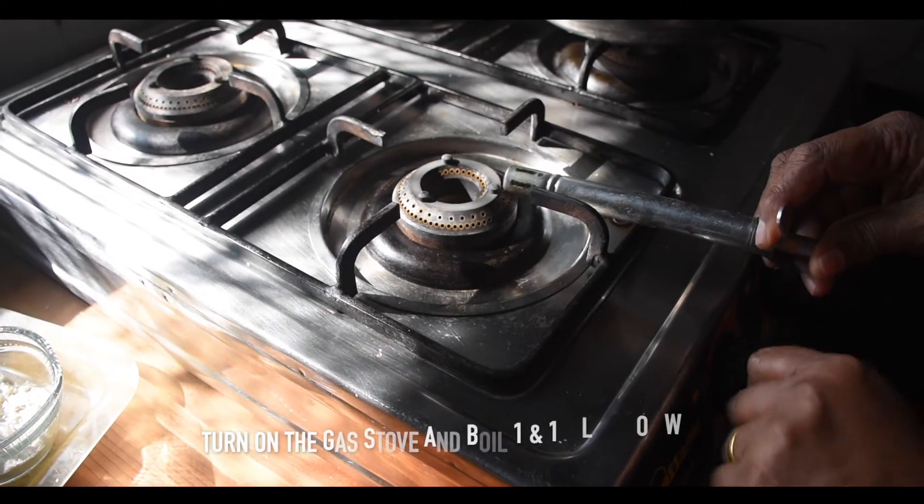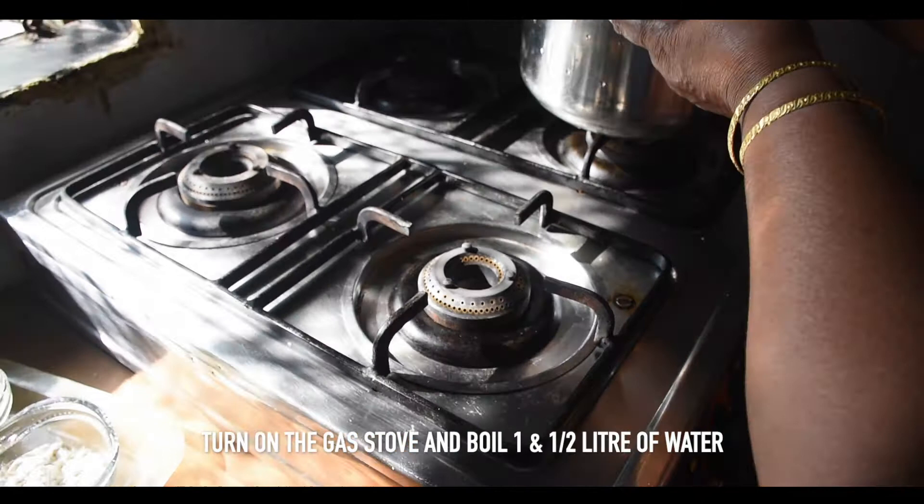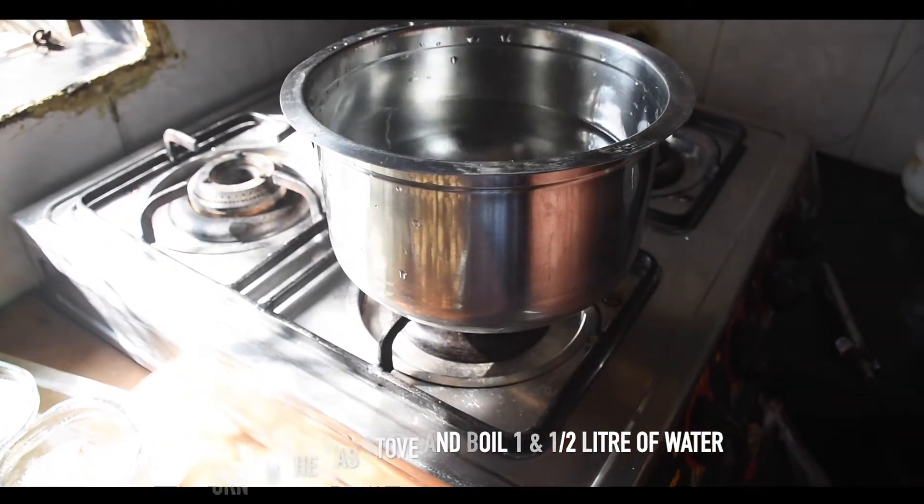First of all, we will put the gas on. We will boil 1.5 liters of water. We will boil it for 5 minutes. Look, the water is now rising.